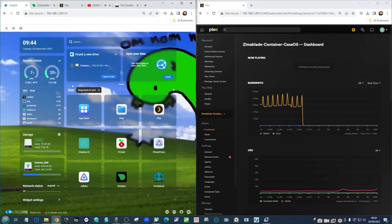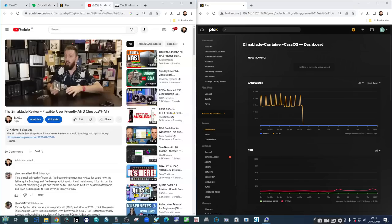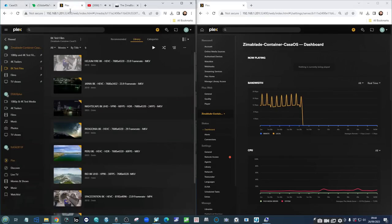Although the N3450 has integrated graphics, there are going to be some elements of transcoding and conversions where we think this CPU may hit a bit of a wall. We're still talking about a £64 server, so it's understandable there will be some compromises. We'll be returning to the NetData page periodically to check on the health of that CPU throughout the course of this testing.